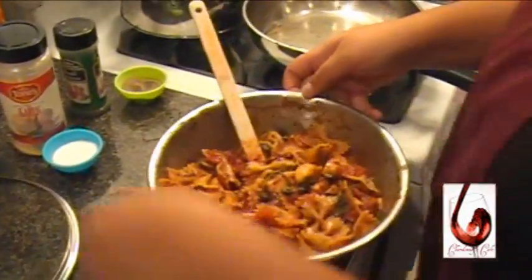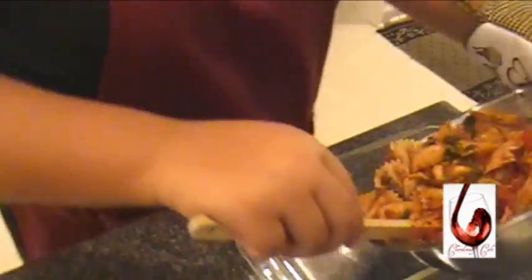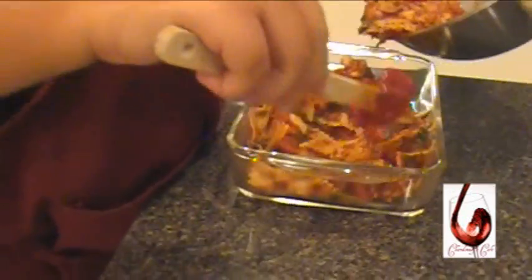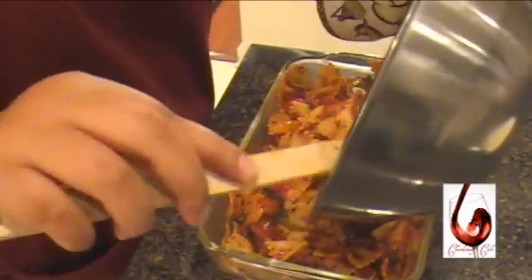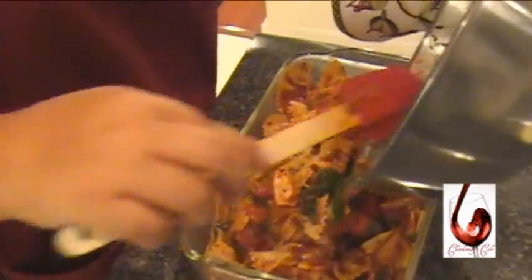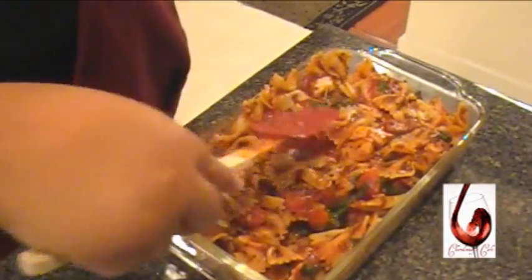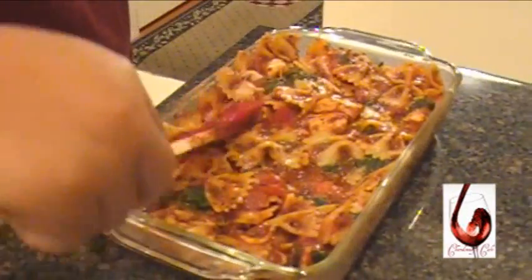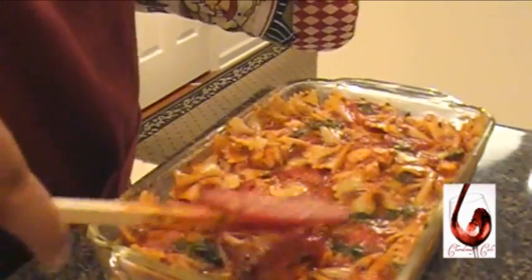Now we want to go over here to our dish. I'm going to take this like so, pour it in, go across the table, and spread it. Make sure it's covered all. This smells really scrumptious — garlic.